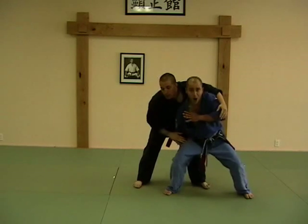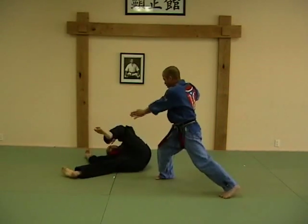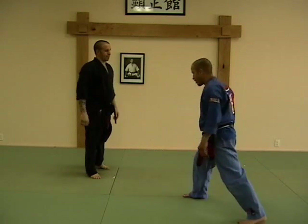Crushing hammer: boom, grab, bam, boom, boom, get him off, and fold. Make sure you pivot into that forward bow to create that torque and forward body movement behind your bracing angle.